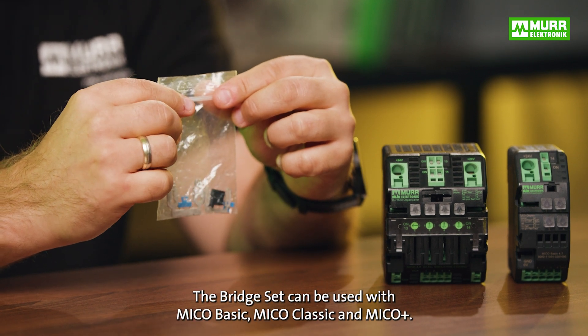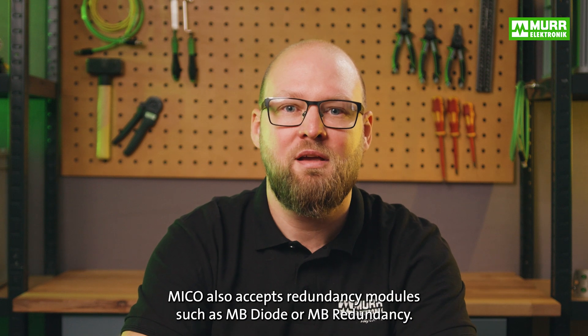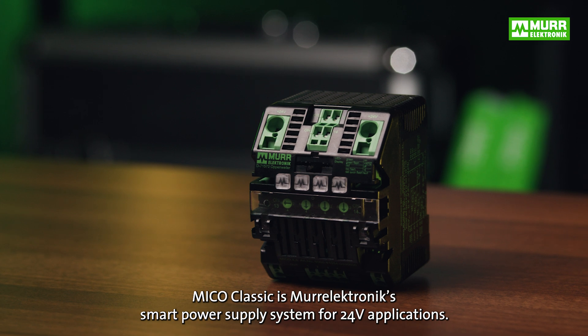The bridge set can be used with MECO Basic, MECO Classic, and MECO Plus. MECO also accepts redundancy modules such as MB Diode or MB Redundancy.